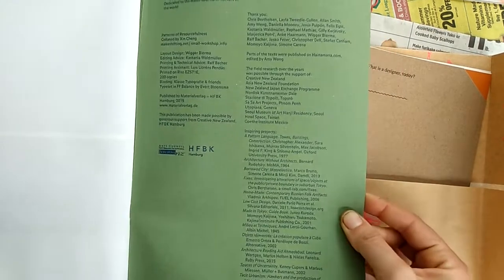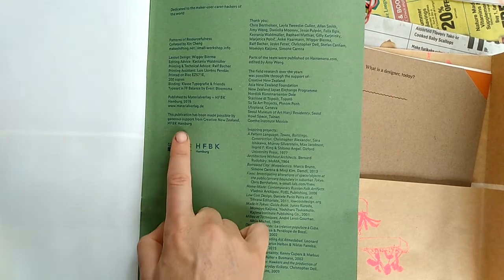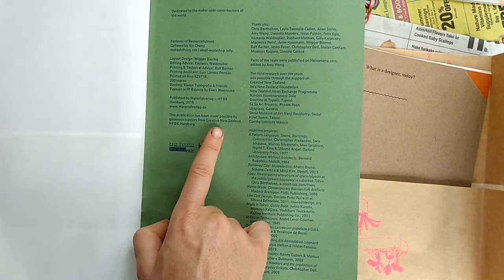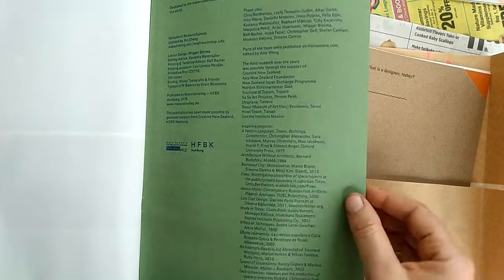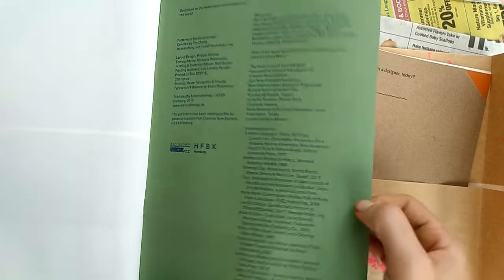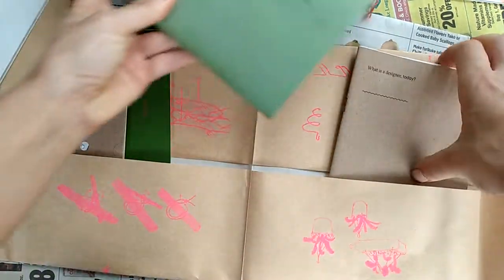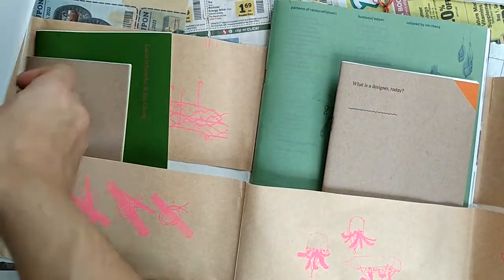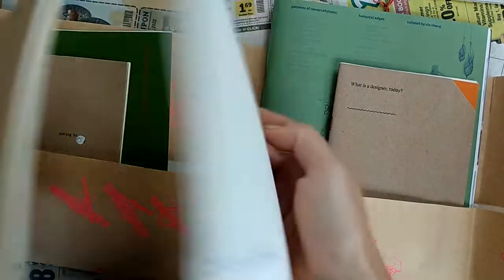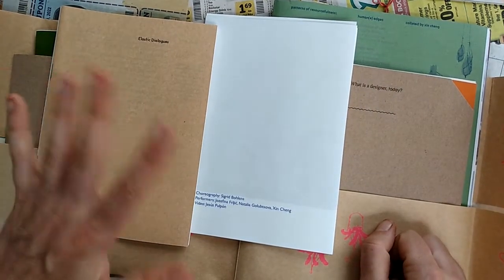You can see they got some funding — it looks like from Arts Council New Zealand and HFBK Hamburg Creative New Zealand. Well, this has gone on for 10 minutes. Hope you've enjoyed this unboxing of the seed packet for resourcefulness by Shin Chang. Thank you for joining me on this journey — see you next time, bye!